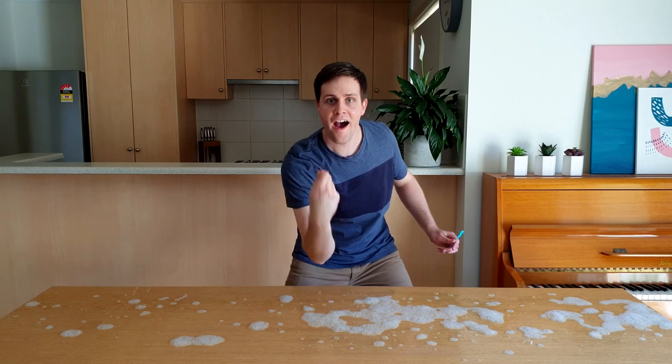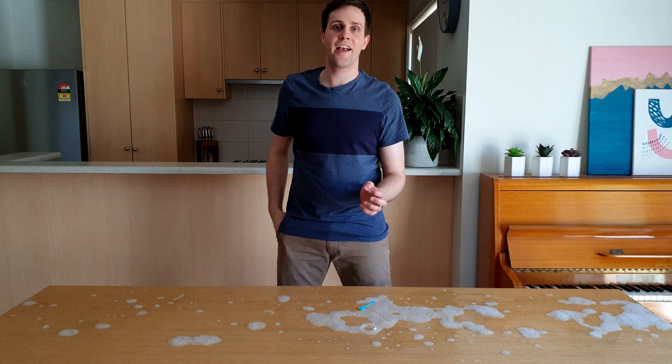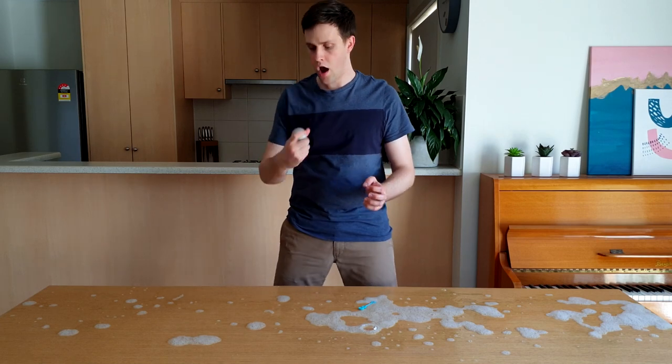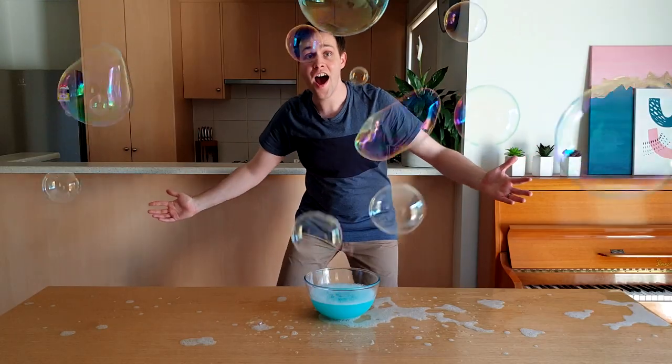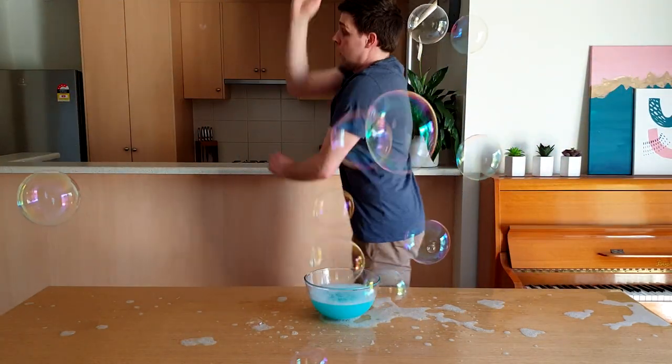Bubbles are tricky things. They can disappear at any moment, but if you catch one you'll see that it's quite magical. Everything a bubble touches becomes slippery. The bowl,